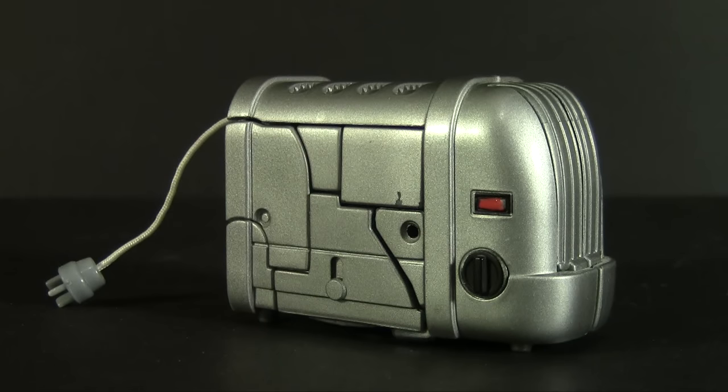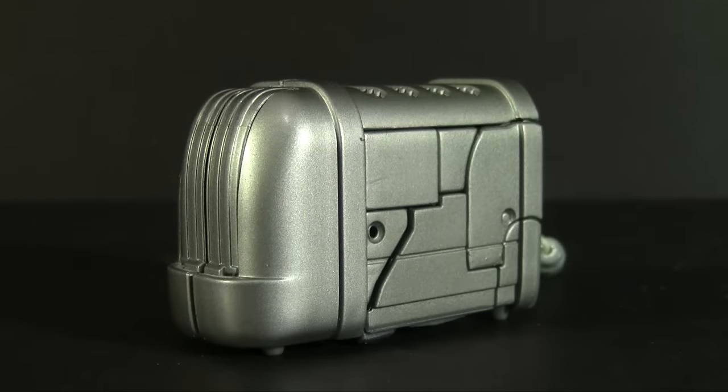This is Ejector from Revenge of the Fallen, one of my favorites from that toy line — which is saying very, very little. The alt mode? Toaster! Not even a modern toaster — one of those 'this is going to be the future' toasters from the 50s. The toy is molded in gray plastic, but everything on the outer surface has been painted bright silver to give the impression of a chrome finish. A lot more work than I'd expect for a toy toaster.